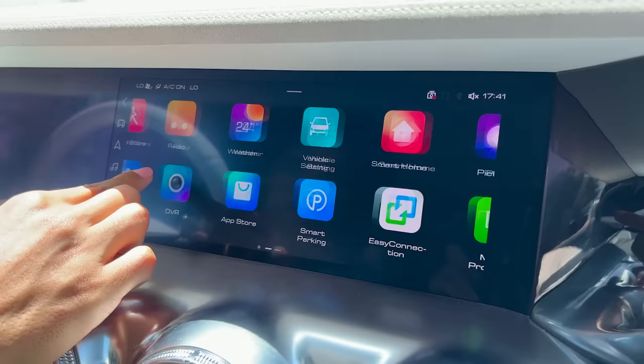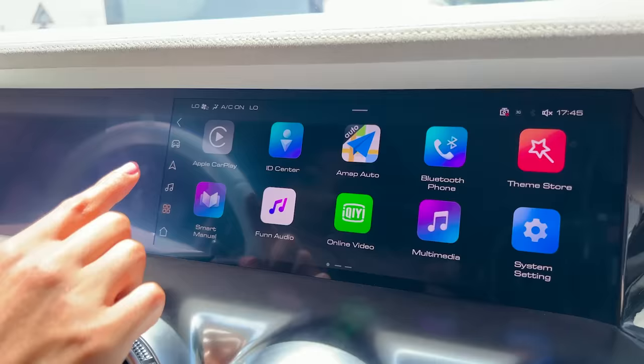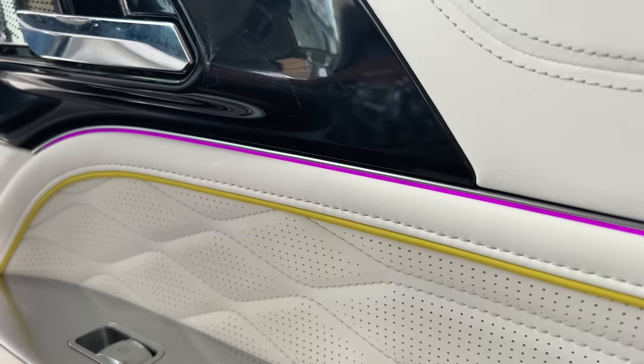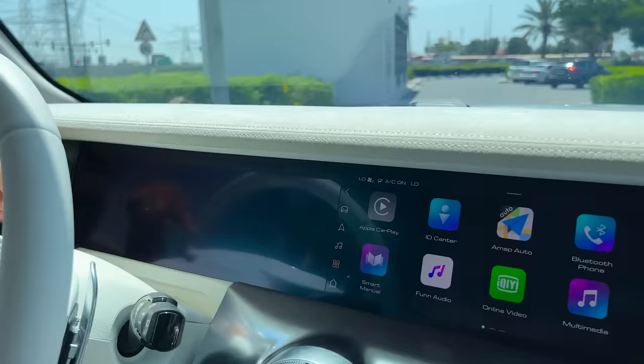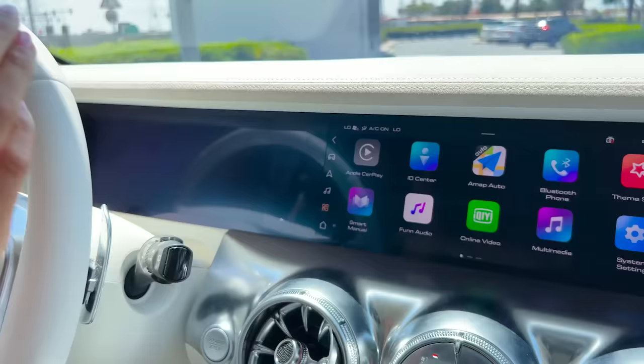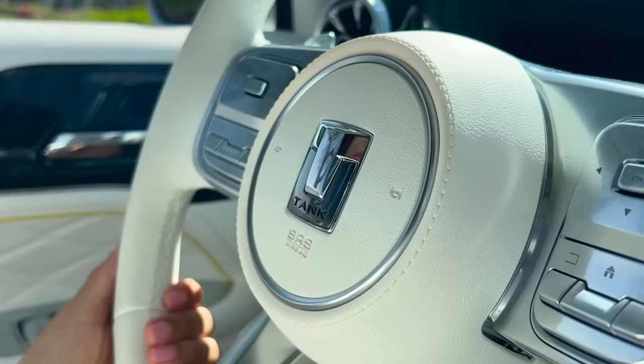This is the infotainment screen — we've got music, online videos, our GPS system, our camera, and the passenger can even go on TikTok. We've got some car settings, including ambient lighting where you can decide what color you want — keeping it on pink. The gauge cluster is on this side, and what's pretty cool is the maps are actually shown right over there, so as a driver you don't need to look over to the main screen; you can keep your eyes on the road.